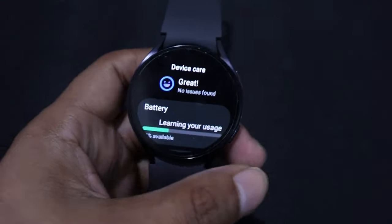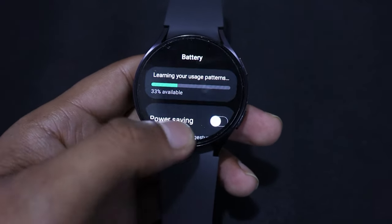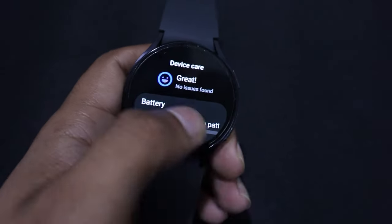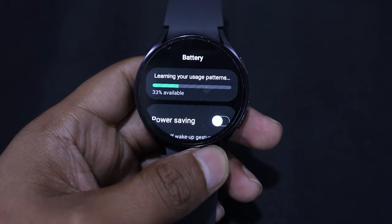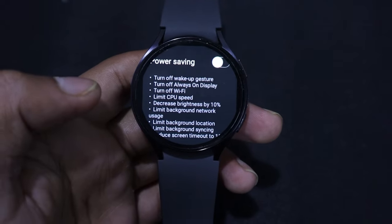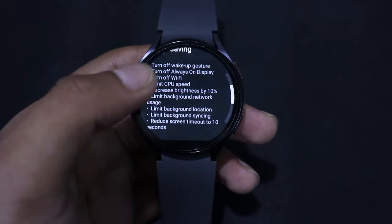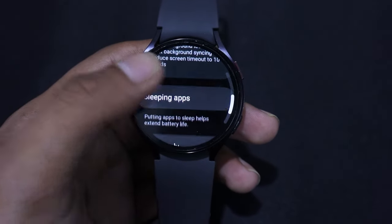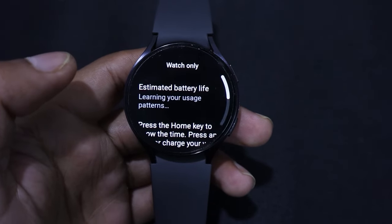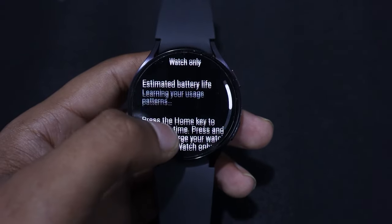On the other hand, the Samsung Galaxy Watch 6 takes over an hour to charge, and Samsung claims its battery can last up to 40 hours. But in real-life usage, the Galaxy Watch 6 LTE variant lasts approximately 22 hours. Samsung Galaxy Watch 6 also has power saving, watch-only, and daily modes. Compared to the Fossil Gen 6, Samsung slightly outperforms in battery life.